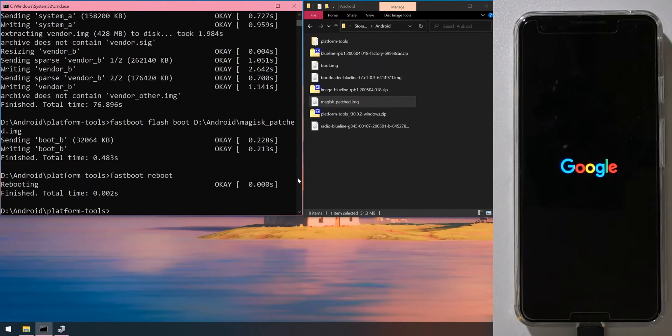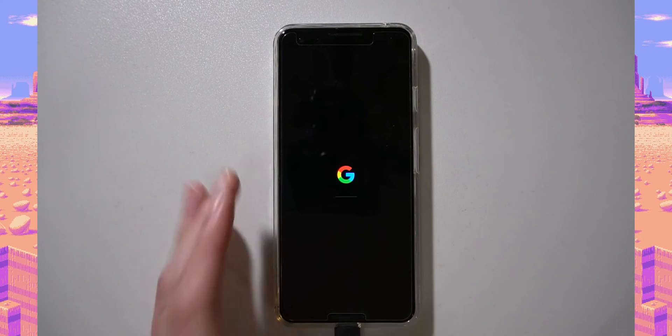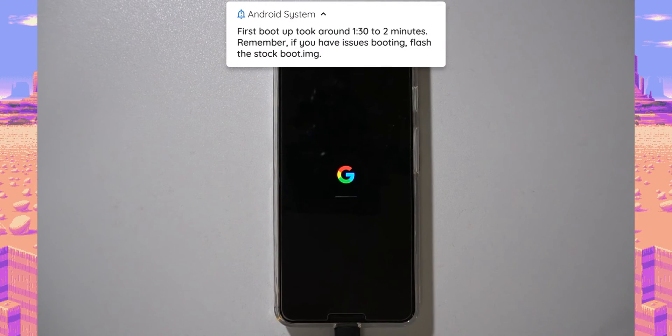The initial boot may take longer than usual. If the phone hangs or freezes, try booting into safe mode — Magisk will remove all modules which may help. Alternatively, flash the original stock boot image from the factory image using the same fastboot flash boot command, which will boot Android without root, and you can fix it up afterwards. The phone should boot into Android 11 Beta.